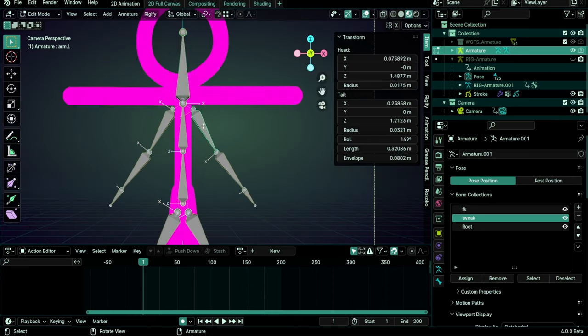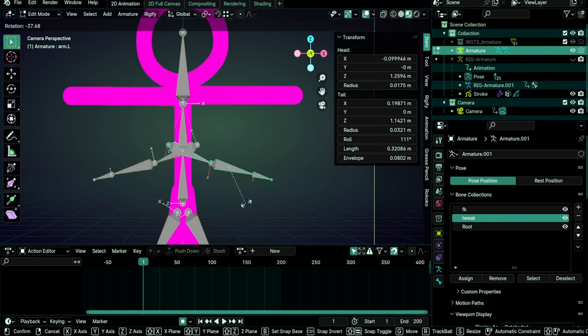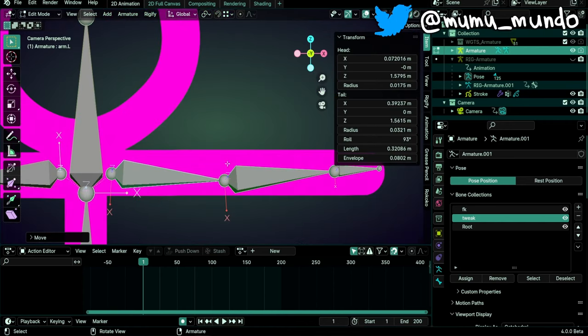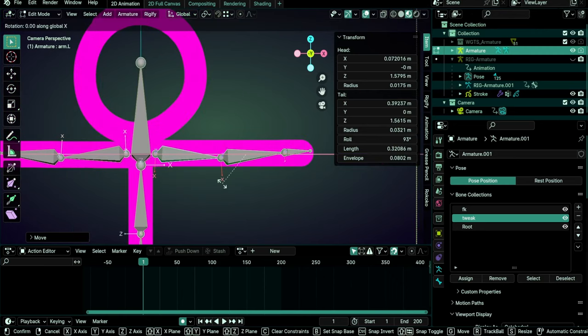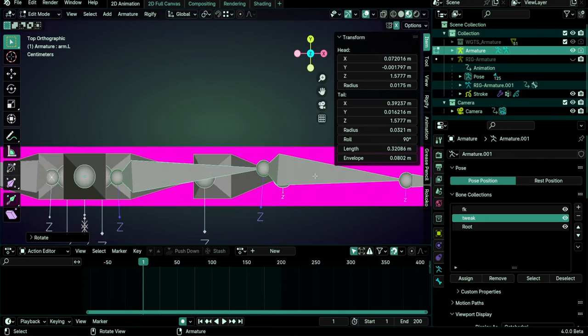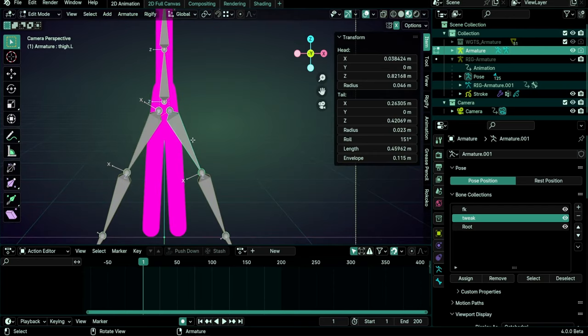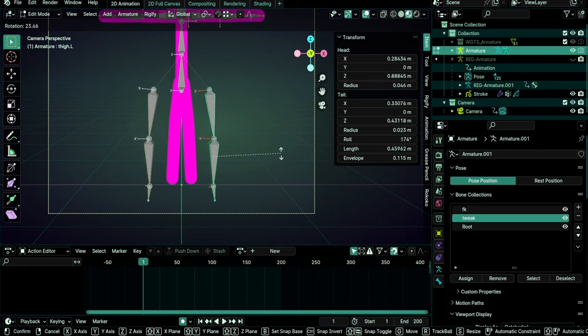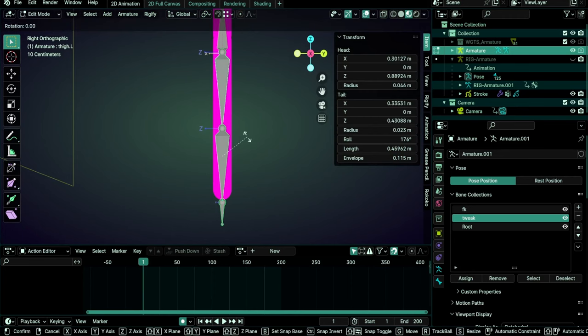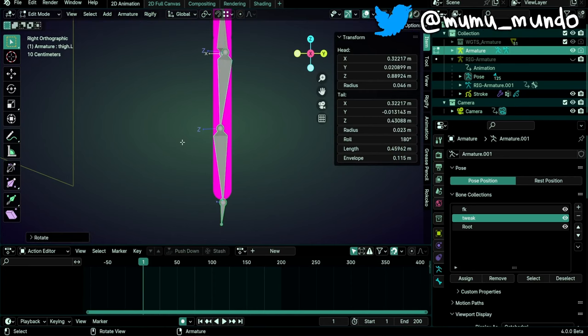Now select our armature and Tab to go to edit mode. Select one bone of the arm, do L to select the whole arm chain. Enable X-axis mirror so all transformations reflect to the other side. Rotate with R to make it horizontal and move it up. For the bend direction, we don't want it bending downward but backward, so do R X and rotate 90 degrees. Check that the bend is set to the back. For the leg, select one bone and do L while hovering, then R Z and minus 90 degrees to set the knee bend correctly to the front.